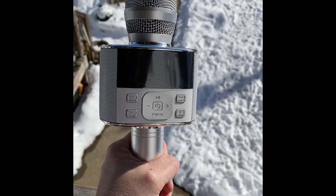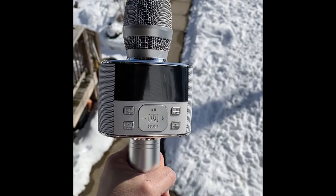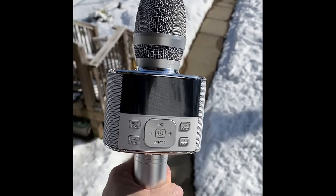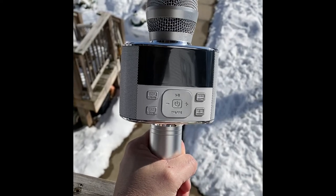It's got a digital signal processor. You can start very easily with one click. It did come fully charged and it's rechargeable. You can connect two microphones together.